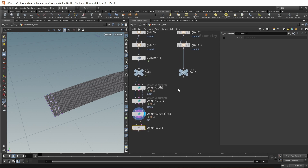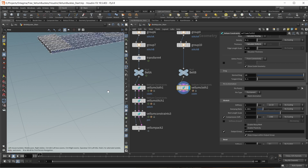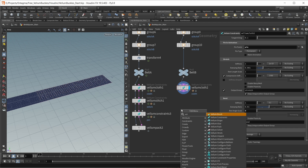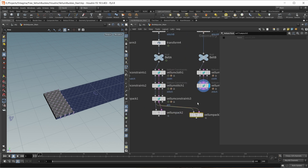Let's look at our last belt. Again this should be a Vellum cloth, and I can just copy my Vellum cloth node which already has the right settings. I just want to set up my pin group here as well — the pin group should be at this end and it's called pin. Again I want to stitch the hem at the end, so let's search for Vellum stitch. Both groups should be point groups, and again we have a stitch A and stitch B group. Everything else is left at default. And again, this gets our Vellum pack.